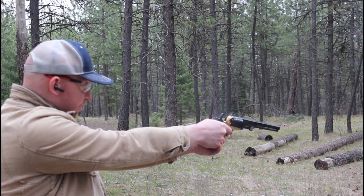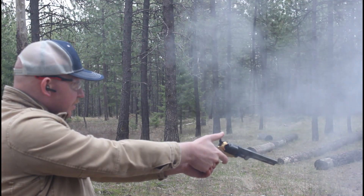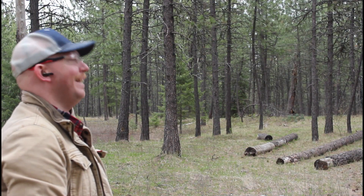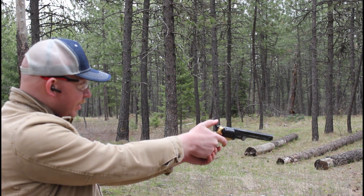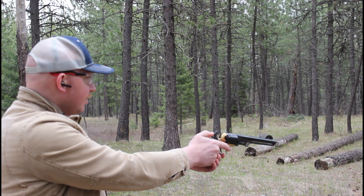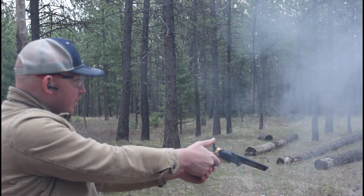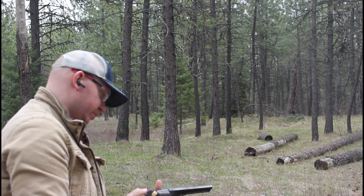Chronograph readings: 1050, 976, 915. I don't know why I flinched on that one. 749 — that was a slow one. 1117. 749.